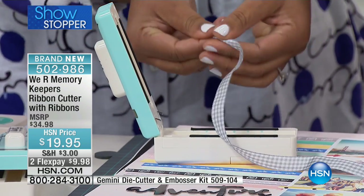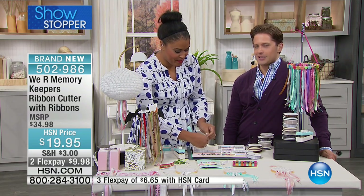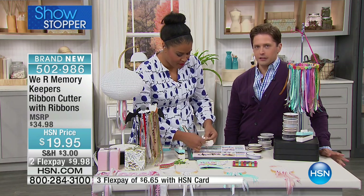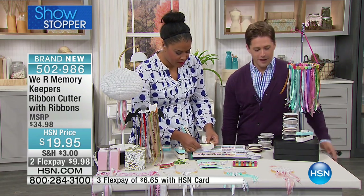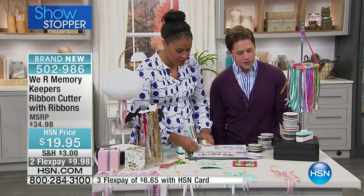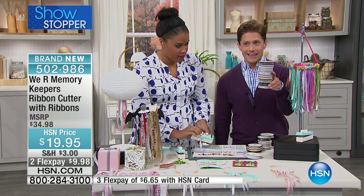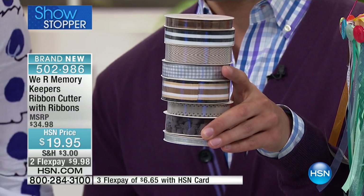This is quite frankly kind of a no-brainer. If you think about it, it's better than scissors. It's perfect for your ribbons. It's perfect for heating and trimming and cutting perfectly for every project that you're doing today. It's brand new. It's a $35 value. We're giving you a ton of super fun pattern ribbons to go along with your purchase today — we're throwing in this entire set — and it's still only $10 on your credit card.